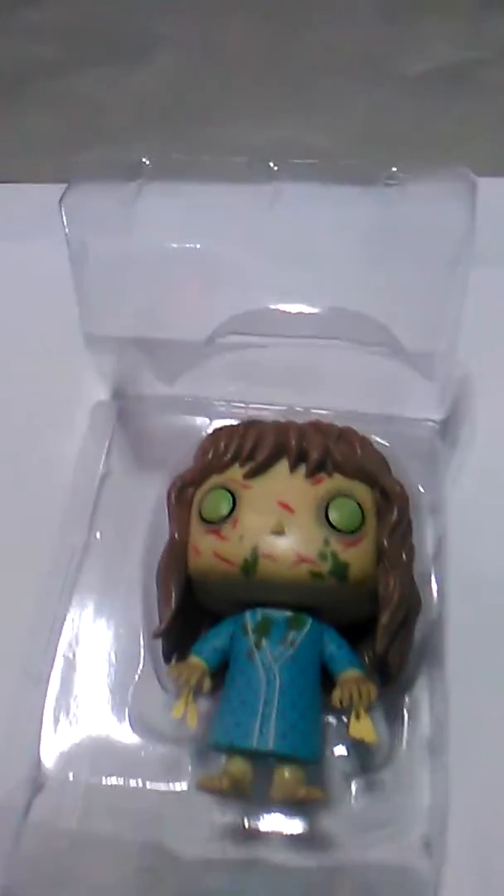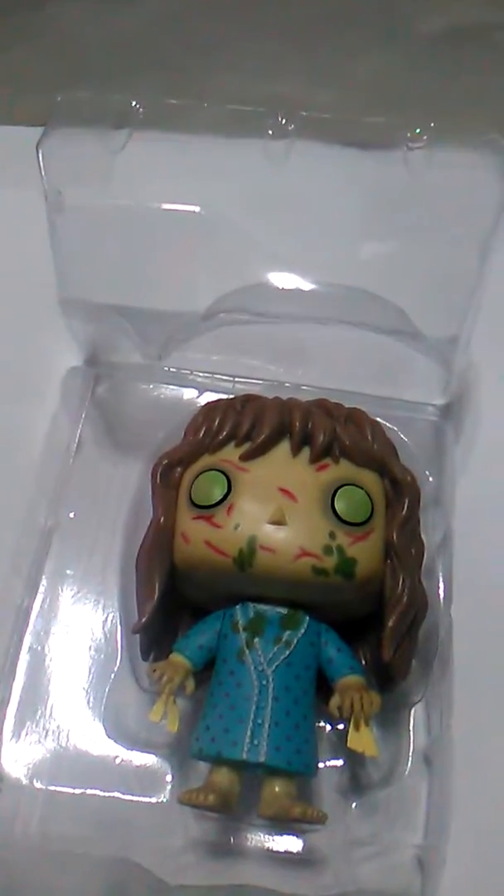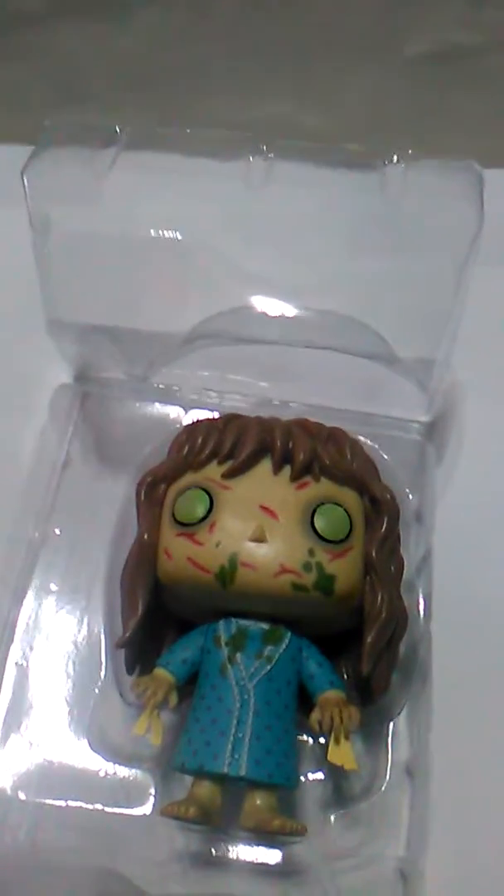Let's put her back in the box, because I like to display them in the boxes anyway. Thank you for watching this short video — Pop figure videos are really short. That's how it's gonna be. Bye!